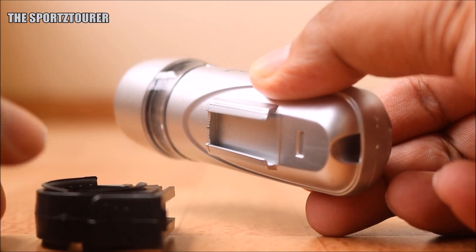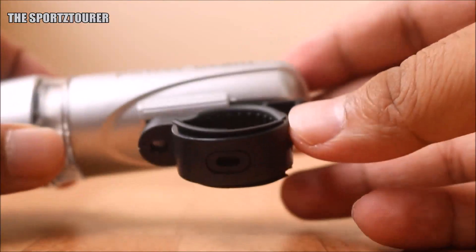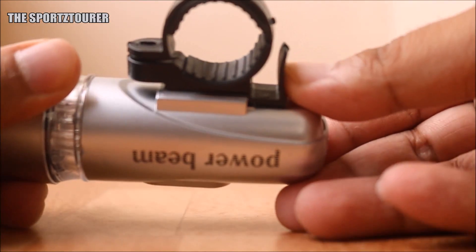To mount the light, take the light and the mount, slide the mount into the slot at the bottom of the light, and it will fit with a click.